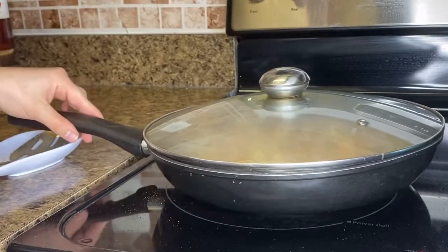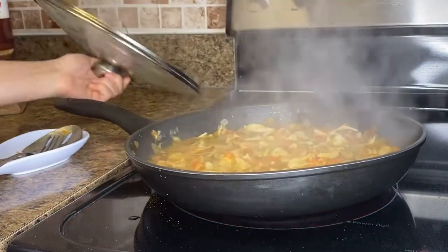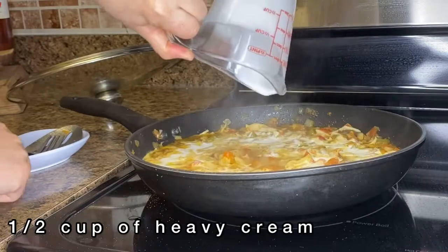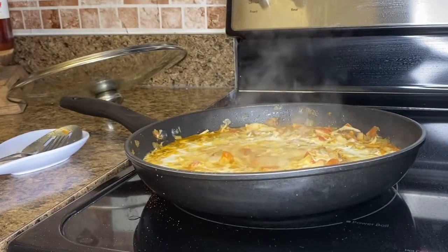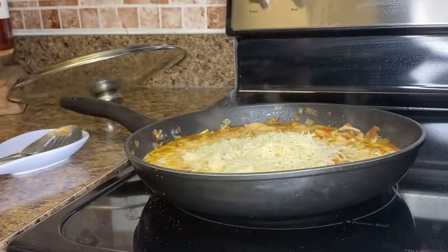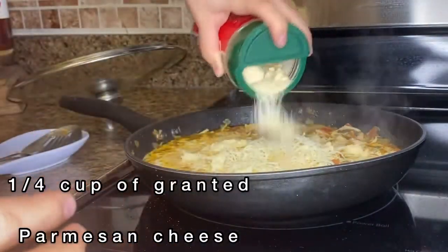I'll leave it to simmer for five minutes with the lid on. Afterwards I add half a cup of heavy cream, half a cup of mozzarella cheese, and one fourth cup of parmesan cheese.